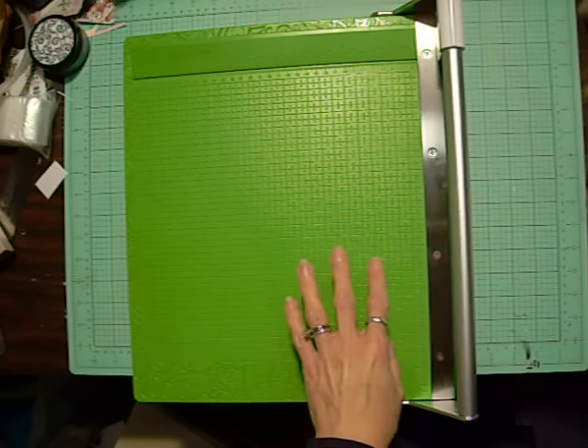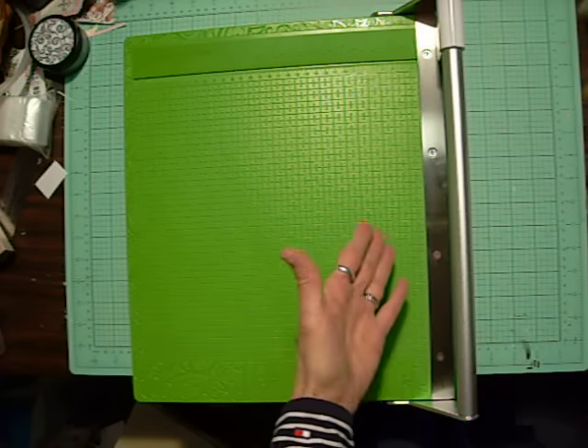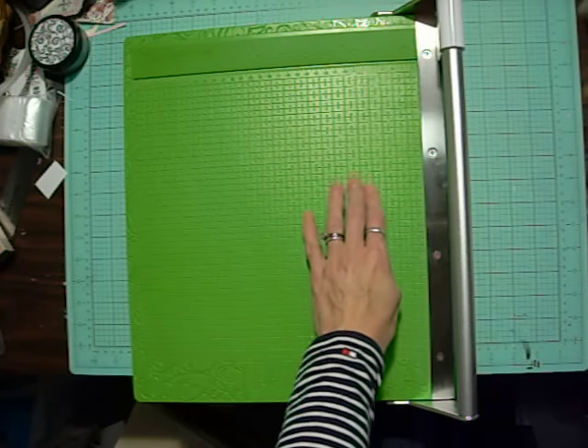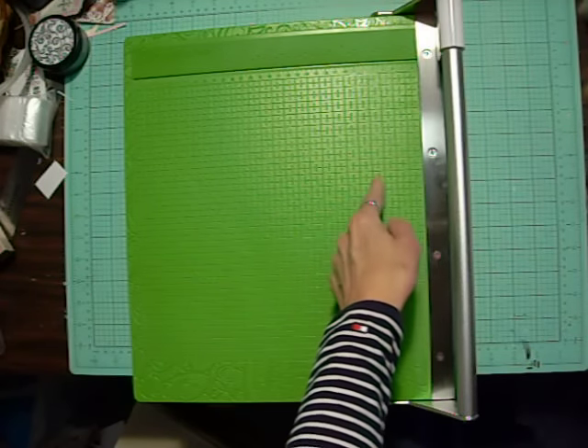I have seen videos and read reviews about this trimmer and all the different versions of it up to this point. There had been some complaints with earlier models about the grid marks wearing out, but these are etched in so they won't fade now.